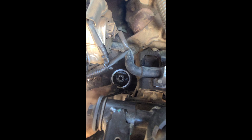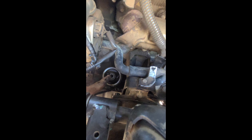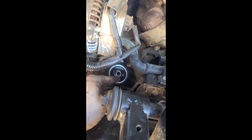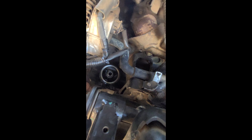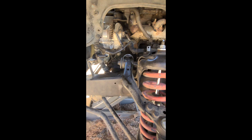We're also going to remove the oil filter and drain the oil in the car, because there is a bolt back there that is very difficult to get to. Once we do that, we're going to take all this off now that we have it loose.